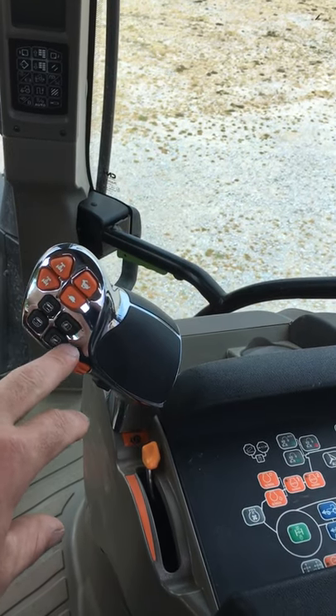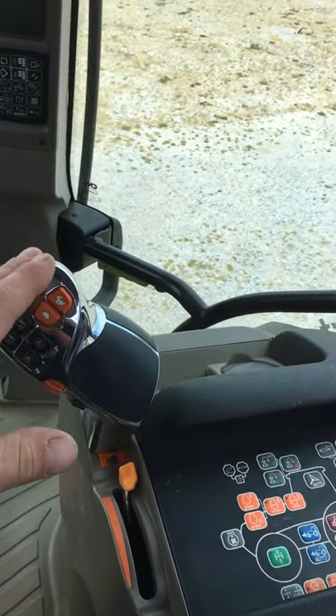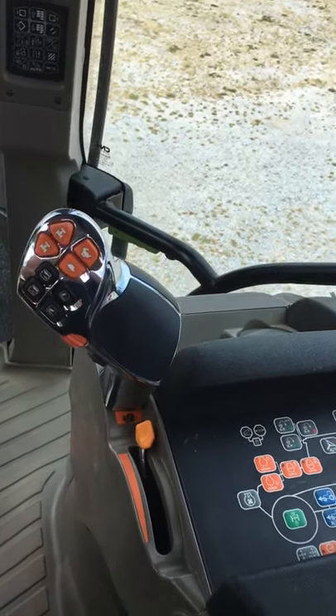Remote valves, and then we've got up and down on the linkage. This one here also acts as the hand throttle, so when you're in fieldwork and need to set a constant PTO speed, we can use this for whatever we're doing with the tractor.